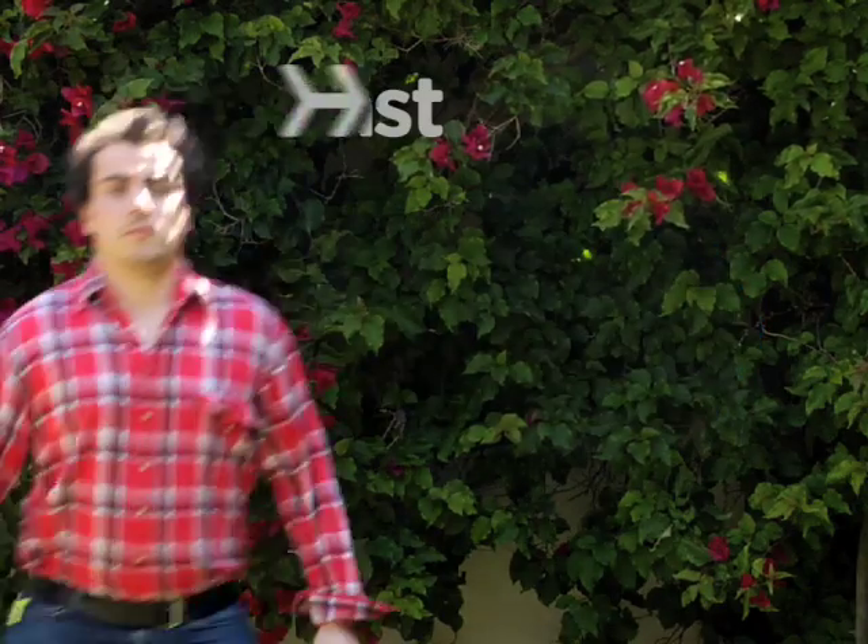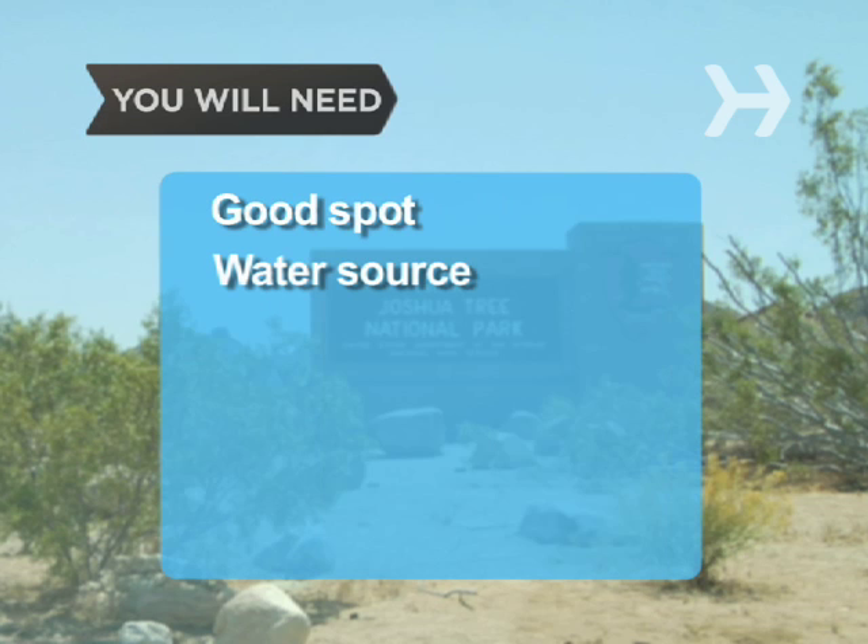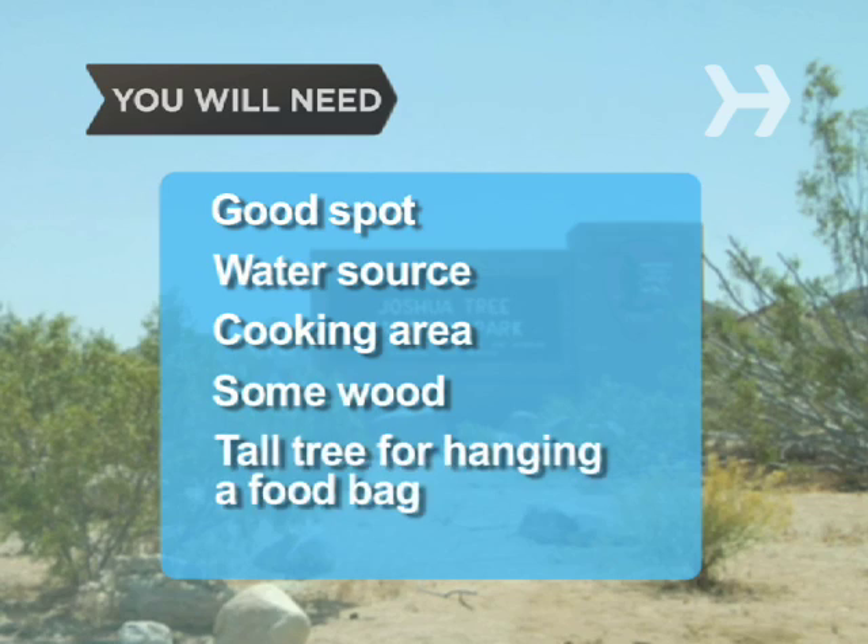How to Set Up a Campsite. There's an art and a science to setting up camp, and we're going to teach you both. You will need a good spot, a water source, a cooking area, some wood, a tall tree for hanging a food bag, and a shovel.